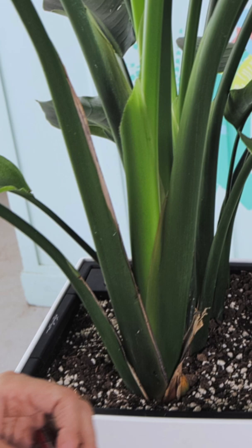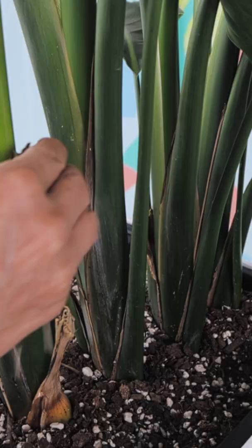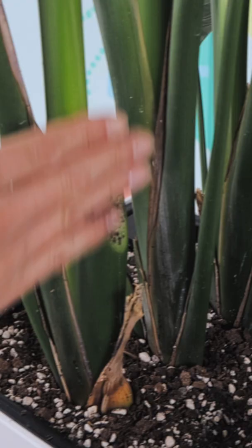I actually used the knife so I can show you how to use the knife. Again, on the angle, remove the leaf, use the soil to cover the cut. That's the basic technique, how you prune your plant.